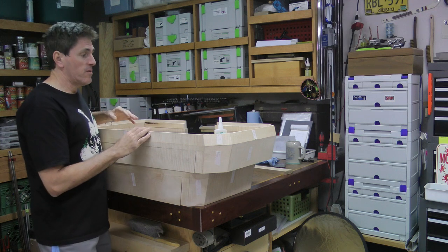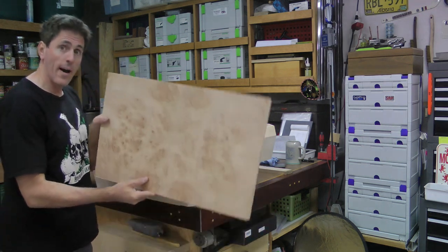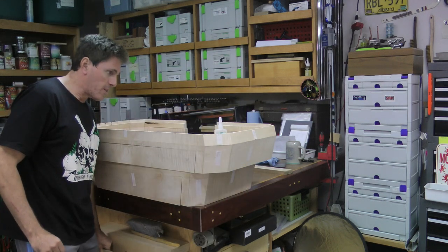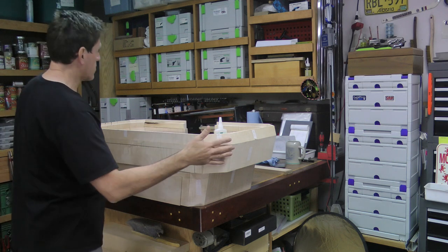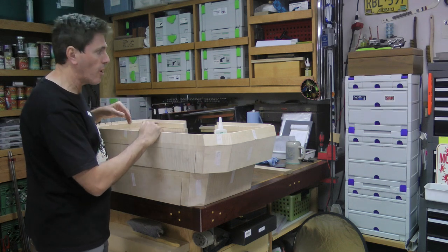The next step of the build is to install the panels that we made seemingly ages ago — these four-way bookmatched burl panels — cut them to size to fit into the top of each of the three drawer tiers. In the case of the topmost drawer tier, I had to attach the part that creates this top bevel that kind of finishes the diamond look.